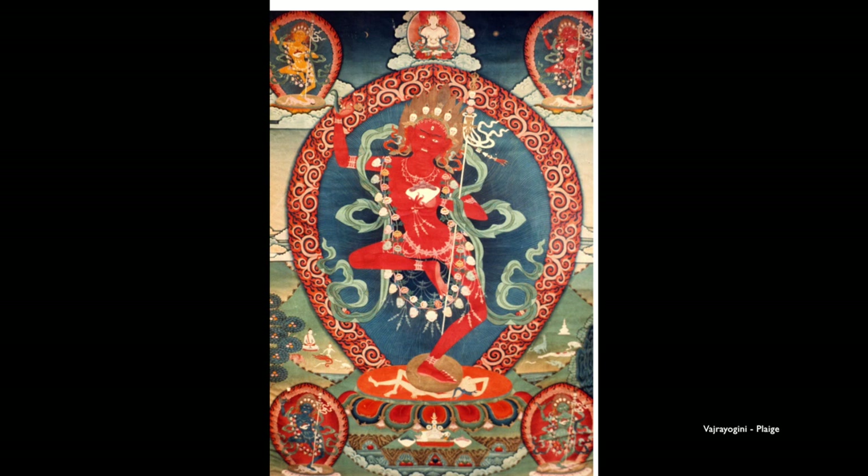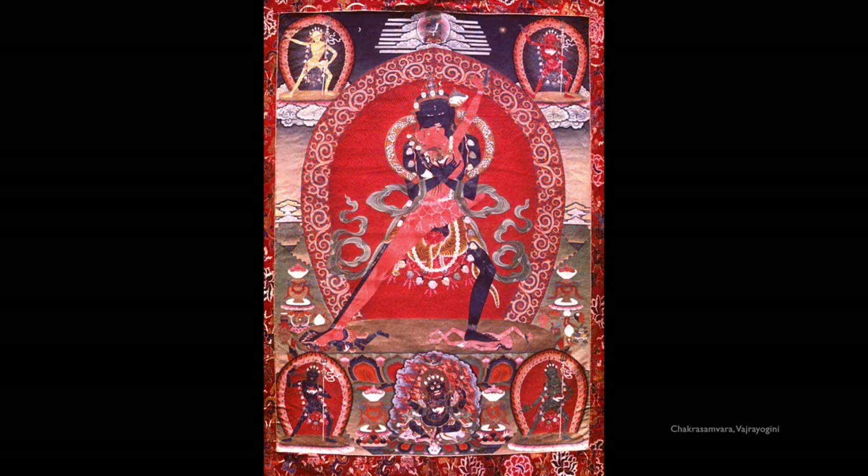This Vajrayogini is very definitely Karmagadri style — you can tell by the clouds, which have flat bottoms. Here are the two Yidams together, Vajrayogini and Chakrasamvara, as a couple in consort or yab-yum. These are the two basic Karmagadri Yidams, done by Taja. Again, Karmagadri style with flat-bottomed clouds and a very empty background space. This is a fairly recent painting, maybe done in the 1950s or 60s.